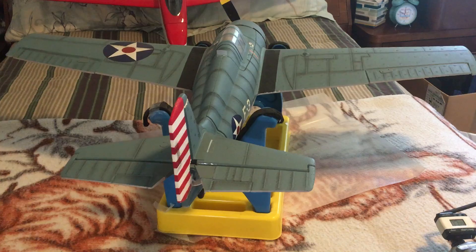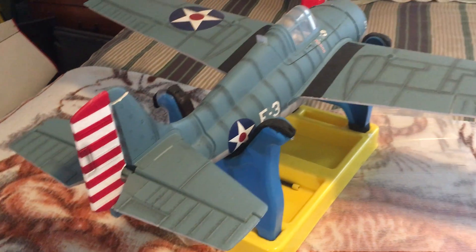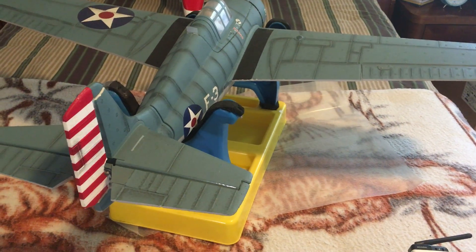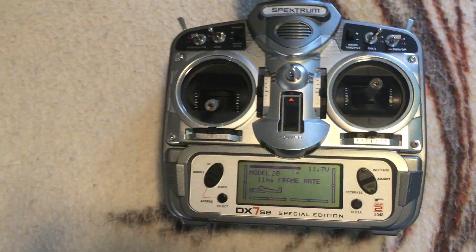This is to show that all systems are working on this RC Park Flyer model, and as you can see it's active with the transmitter.